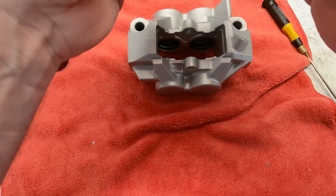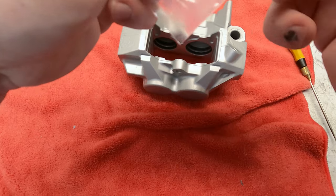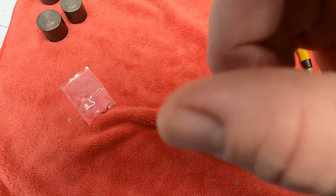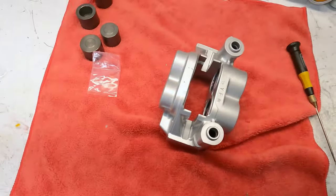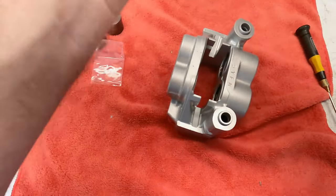Go ahead and open the lubricant. They give you quite a bit extra — I don't think it takes all of it personally. Go ahead and lubricate, pushing it down into those seals.